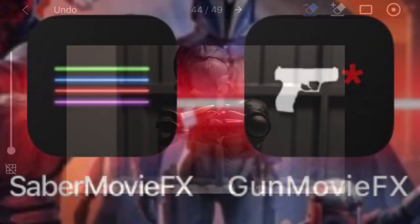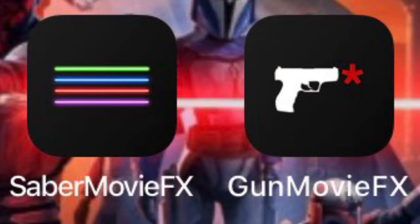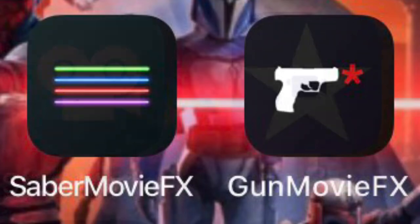Also, this is in 2x speed — I'm not that fast. So a lot of people ask me what apps I use, because it looks so great. I get a lot of comments and Instagram DMs about it. I only use four apps: SaberFX, GunFX, Stop Motion Studio, and iMovie.